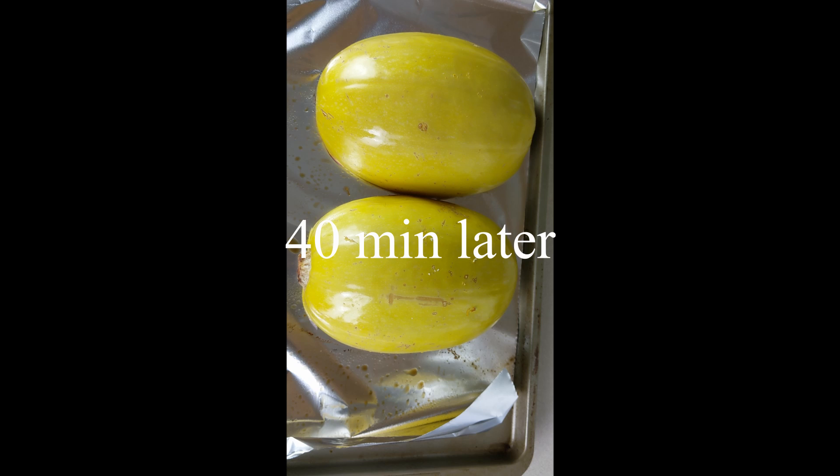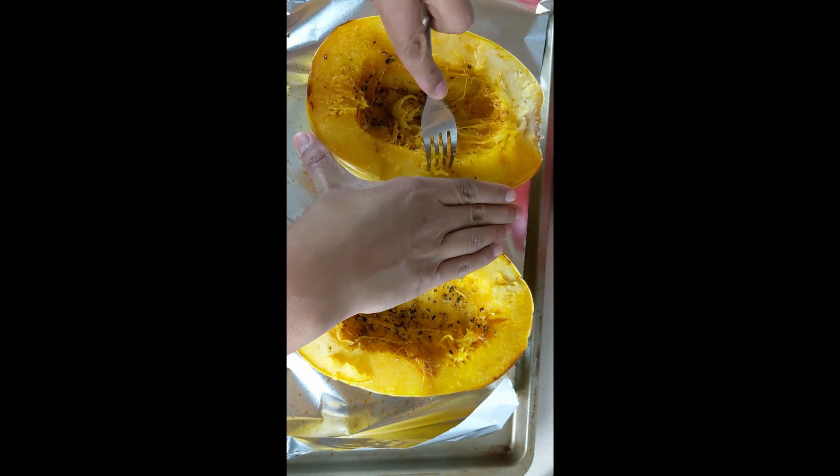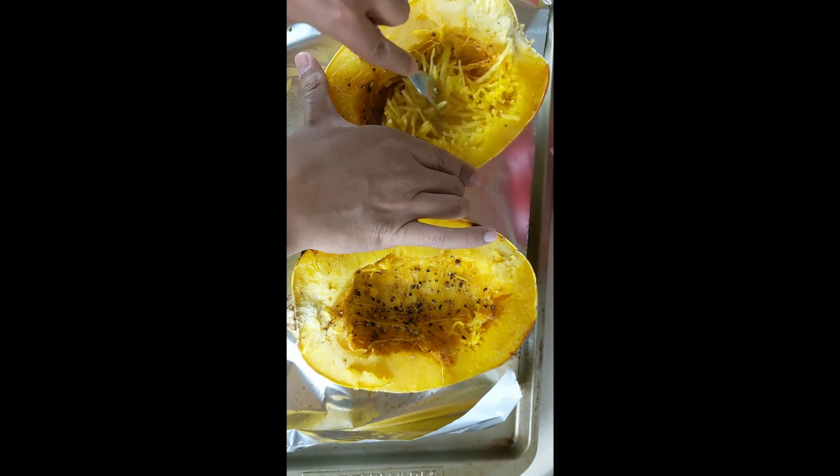And here they are cooked already. Go ahead and let them cool down for about five minutes — you don't want to handle these while they're still really hot. Now we're going to use our fork and we're actually going to scrape everything off, and you'll see that everything kind of comes out like spaghetti.